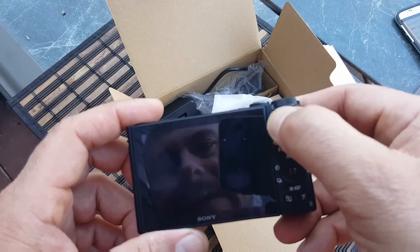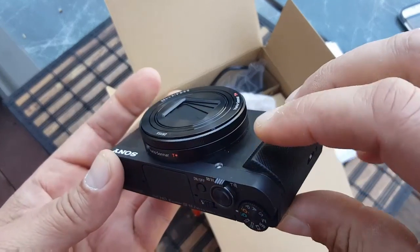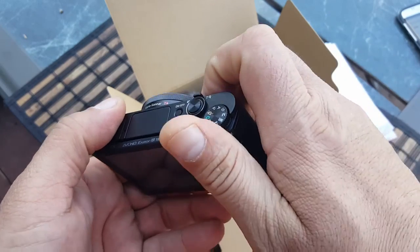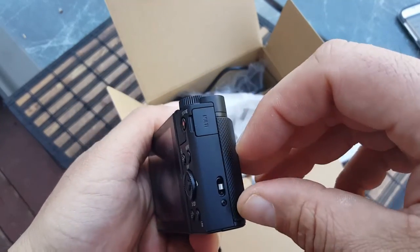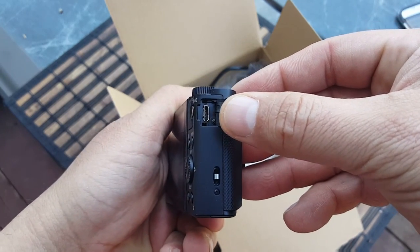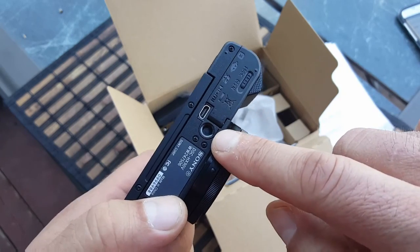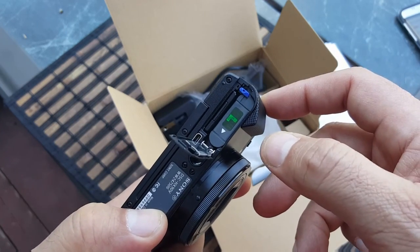There is a nice soft grip right here to hold the camera with your thumb, and a small grip to hold it. It's kind of small, so you have to be careful — put the hand strap around your hand to make sure it doesn't fall. Right here we get access to the micro USB port to charge the camera, and on the bottom we see access to micro HDMI, a tripod mount, and the compartment for the battery and micro SD card, which I already have inserted.